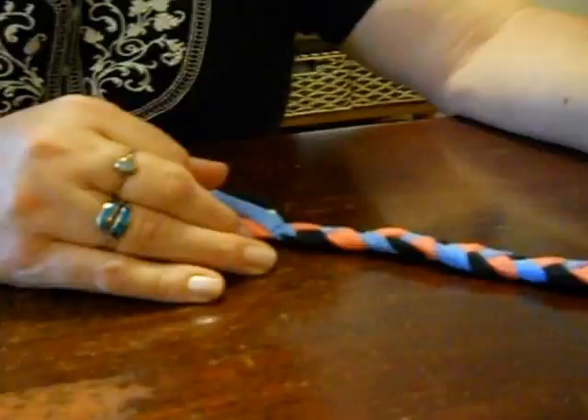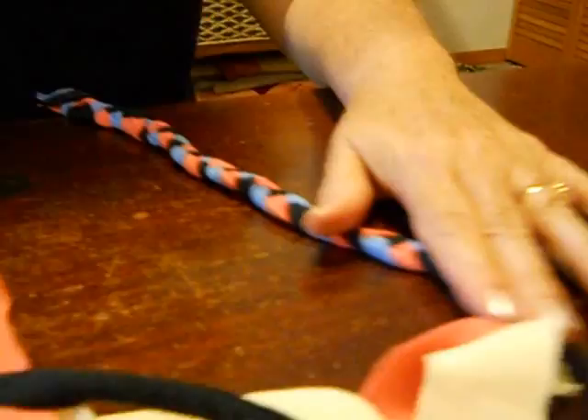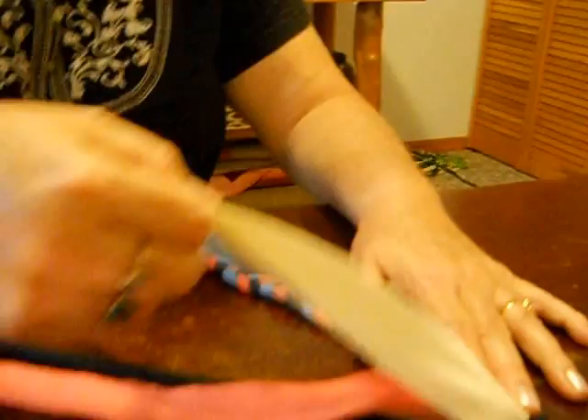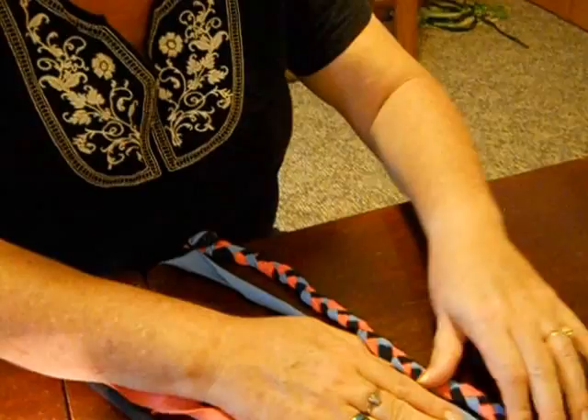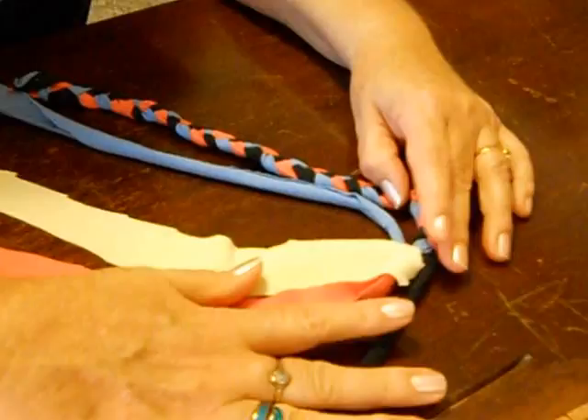Now we have the four strips together — this is where the braiding part starts. I'm right-handed so I'm going to want it on the right-hand side of where I'm working. We're going to separate them all out and decide which one maybe is the loudest. Find an order — it doesn't have to be an exact order, but once you've established the order you'll go on from there. So this is where the braiding starts: we have four strands.